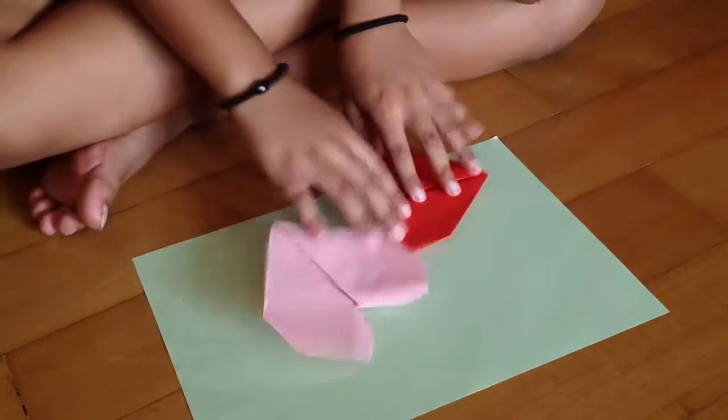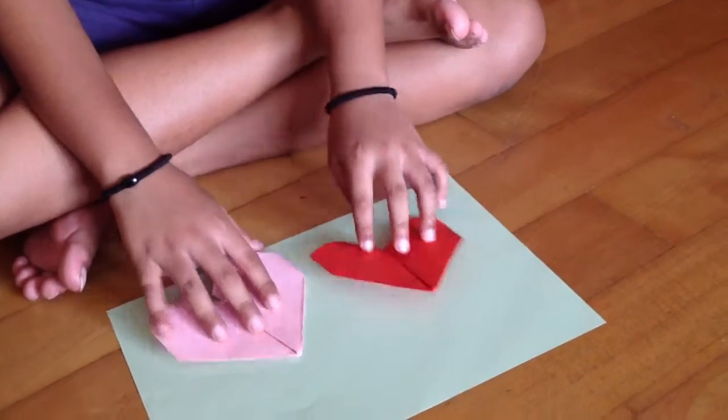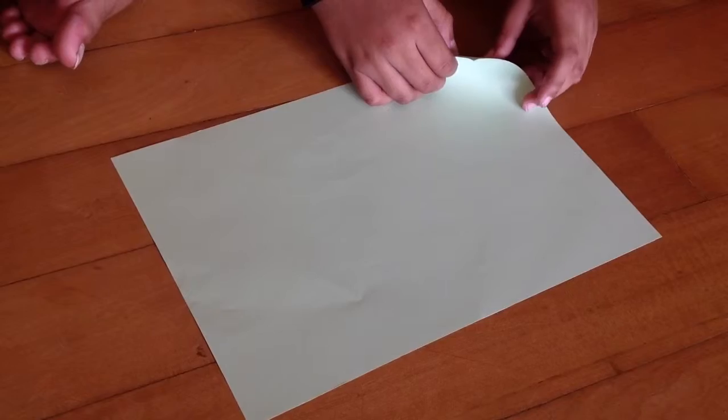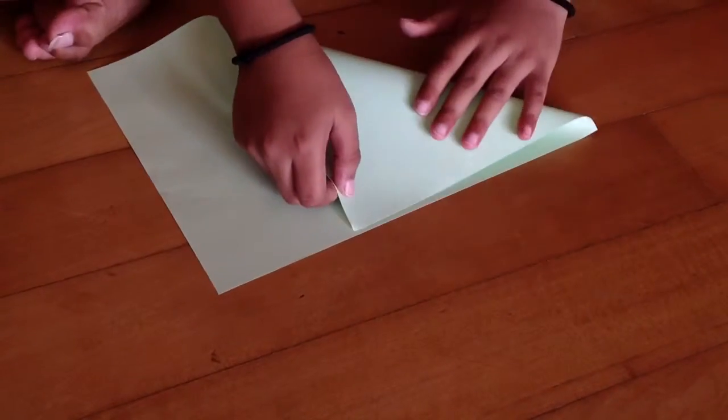You can use pink or red color paper — pink and red are the most popular — but you can use any color paper. I'm using green just to show how it is. The first thing we want to do is make this paper into a square, so just take this part and fold it in.